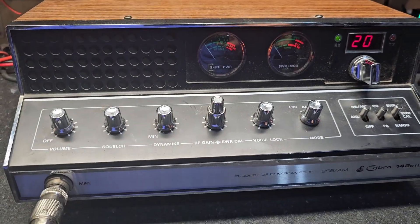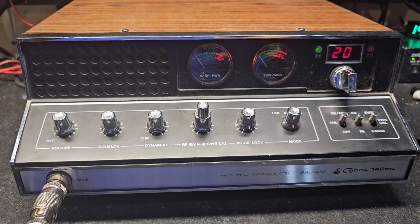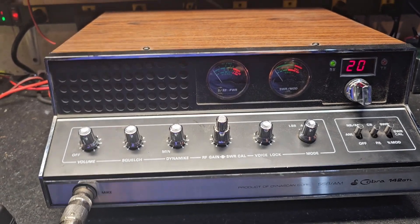They asked that I set this thing up just for working with the amplifier they purchased, so we did just that. Let me just show you what we got here.